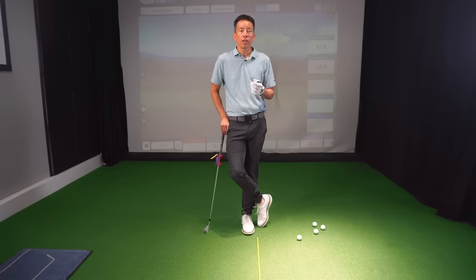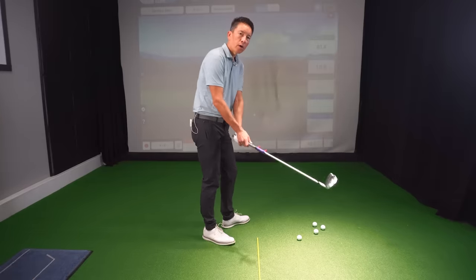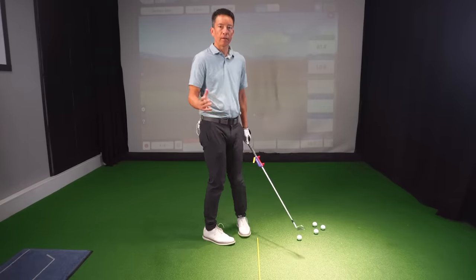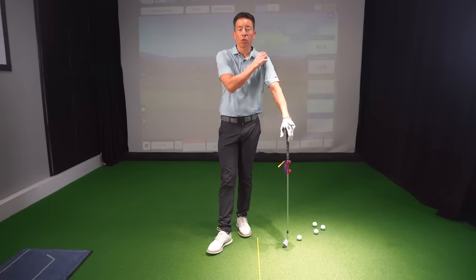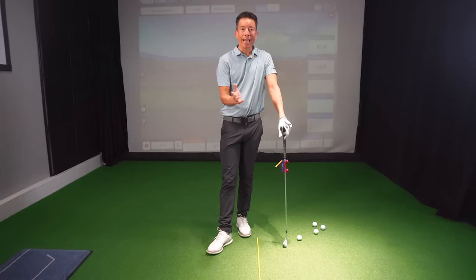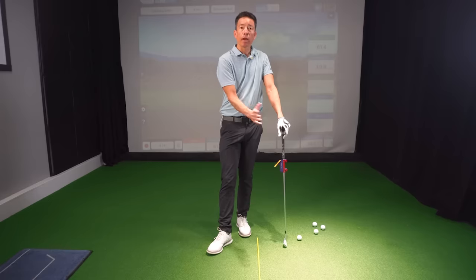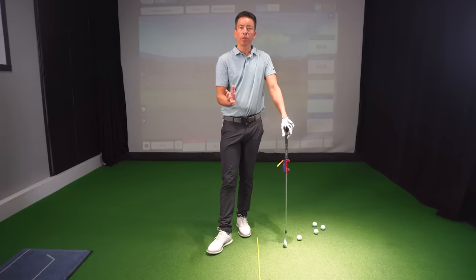So I thought that was so interesting — forearm rotation. Forearm rotation is what he felt was one of the secrets of his iron play, and it being so dominant for so long. He also said — I don't know if you caught that — he said that he could rotate his forearms and it would square the club face.